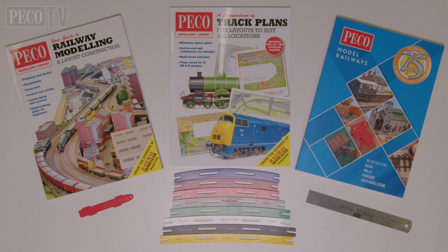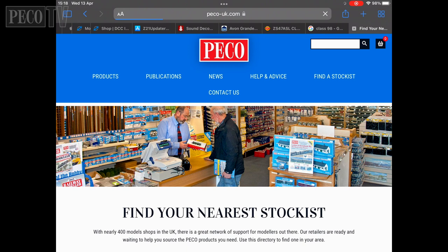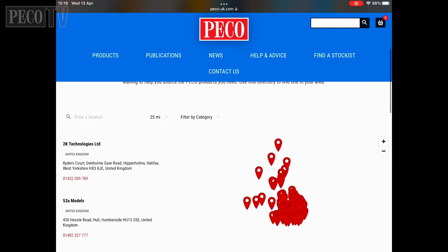So now we've given you an idea of what tools and publications you need to get started. The final step is to reach out to your local Pico Retailer and Model Shop. You can find them by using the Find Stockist section on our website and enter your postcode and the nearest store will appear.